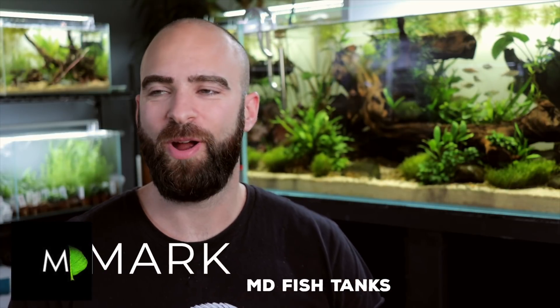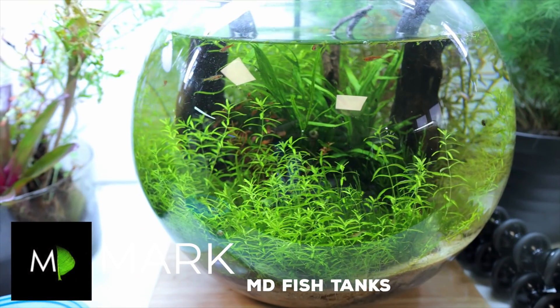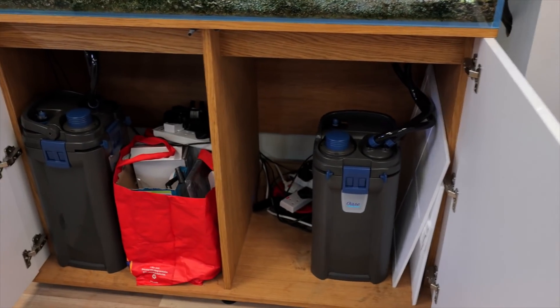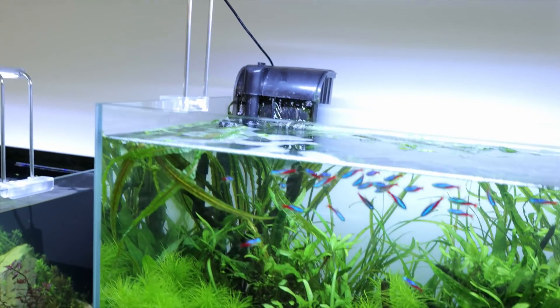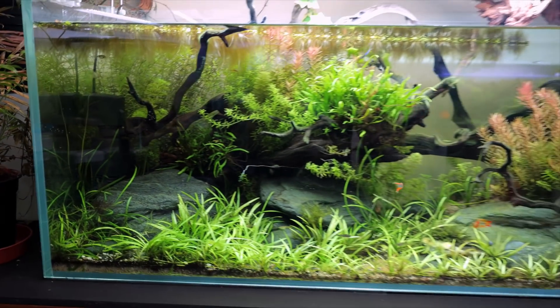The best filter for an aquarium — so I basically use everything from no filters to big canister filters, to just small internal filters, to bigger internal filters, to hang on the back. I use them all; I've used all the budget ones as well. And I can tell you, they're all good. I mean, they are for me.